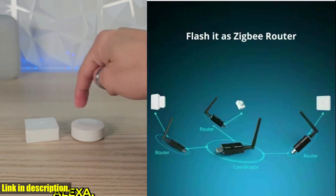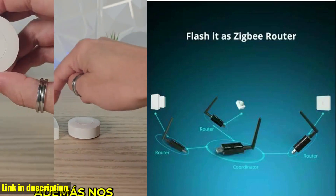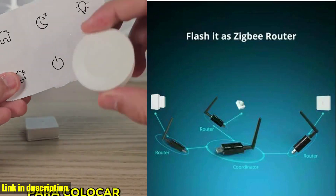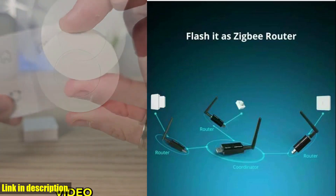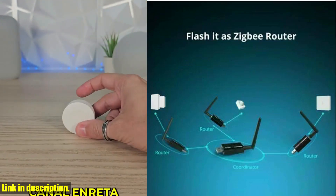One of the key features of the Sonoff ZigBee 3.0 USB Dongle Plus E is its compatibility with voice control through Alexa and Google Home. This means you can simply use your voice to control your smart home devices, making the entire experience that much more convenient and futuristic.